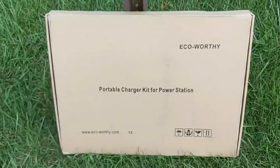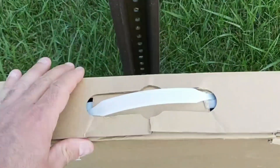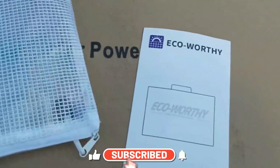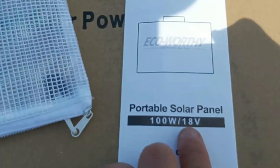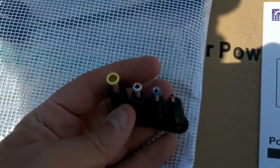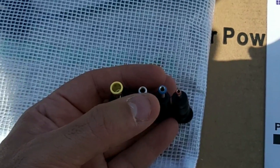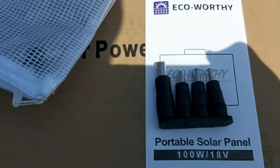This is the actual original box it comes with — it actually has a handle, which is a nice touch. Inside, you get the Echo Worthy user manual. The panel is rated at 100 watts providing 18 volts of power. You also get four different connectors. I'm not entirely sure of the exact sizes, but the yellow one on the left looks like a DC 8mm adapter, and the others are different sizes depending on what power station or device you're trying to power.